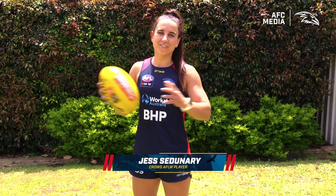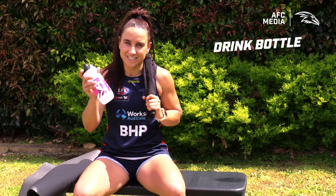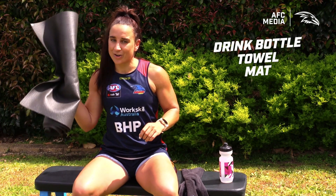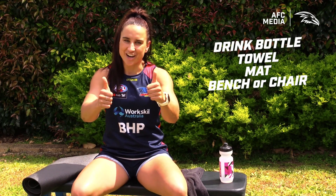Hey guys, it's Sedge here from the Adelaide Football Club and I'm here to help you guys stay active from home. All you're gonna need for today's simple workout is a drink bottle to stay hydrated, a towel because guaranteed you're gonna be sweating, a mat but only if you've got one, a bench or a kitchen chair or some sort of step in your backyard, and finally a good attitude.